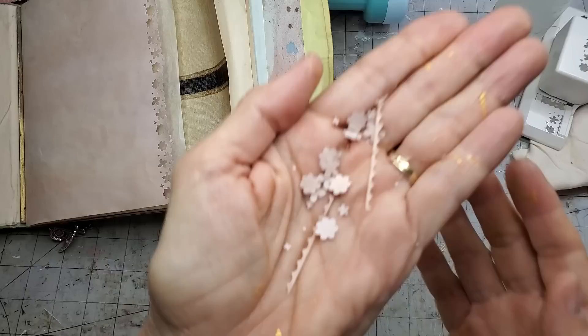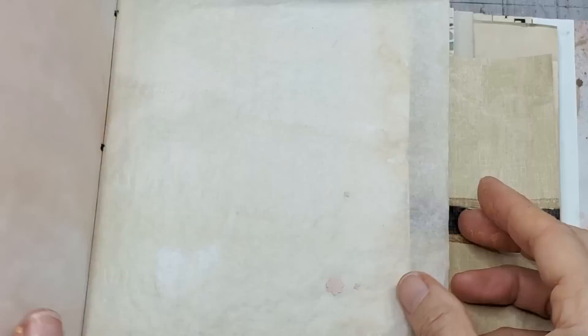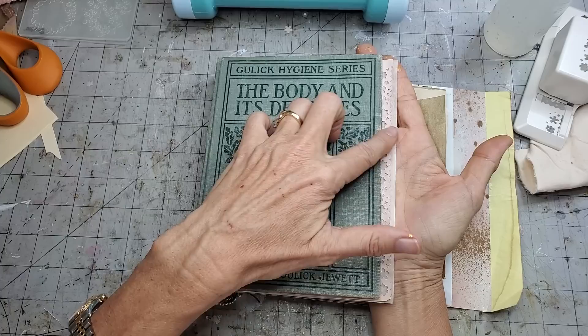You also have all these little fun punch pieces you can use for other little glue embellishments here and there, so don't forget there are possibilities in the punched-out bits too. Now all of a sudden we have a pretty little decorative edge on the paper. I like the way it backs with this coffee-dyed tracing paper - I think that looks kind of pretty.